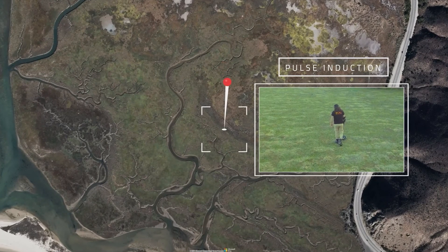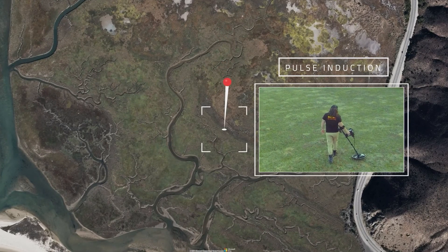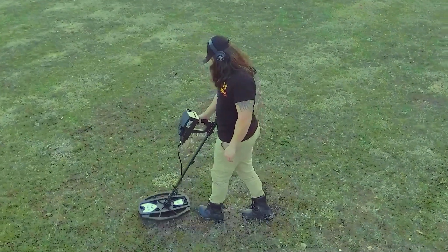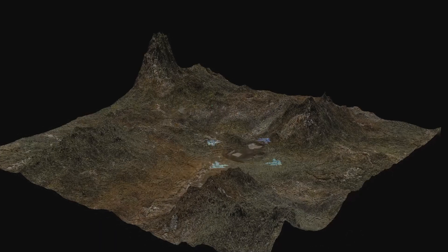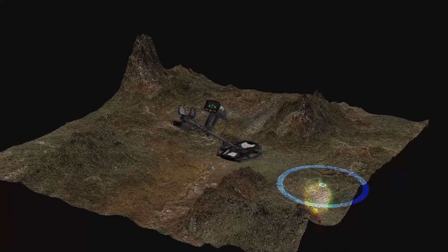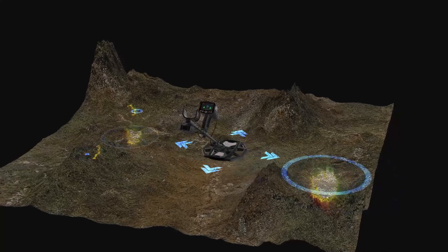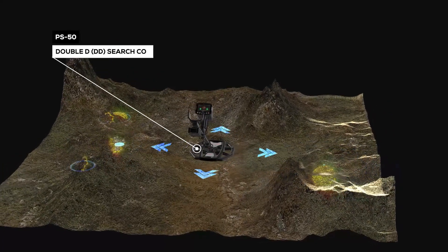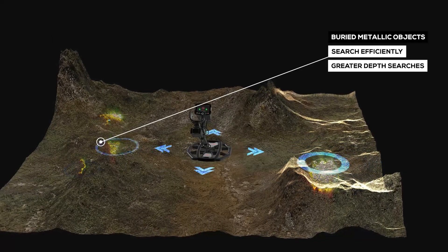Pulse Induction System. This system incorporates new technology that delivers great performance detecting ferrous and non-ferrous metals in different ground conditions, soil types, and terrain. The Pulse Induction System uses a powerful PS50DD search coil to efficiently offer greater-depth searches for detecting hard-to-find buried metallic objects.